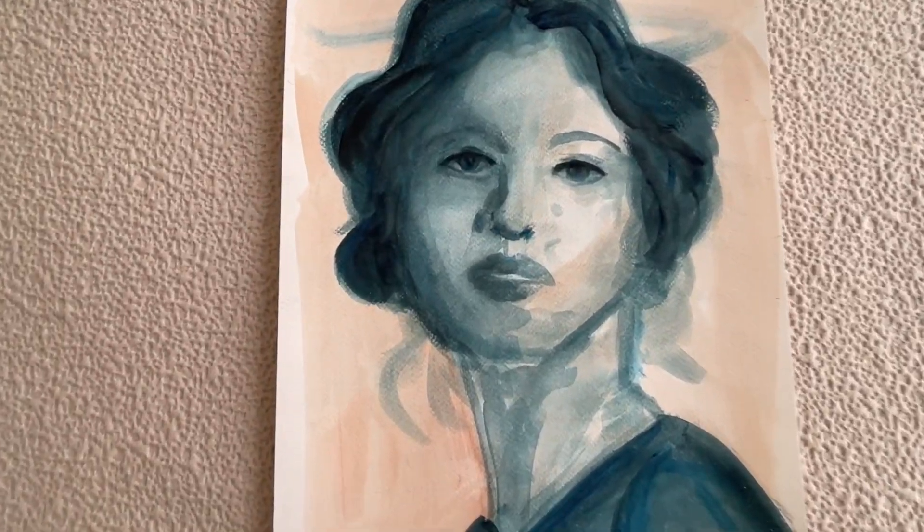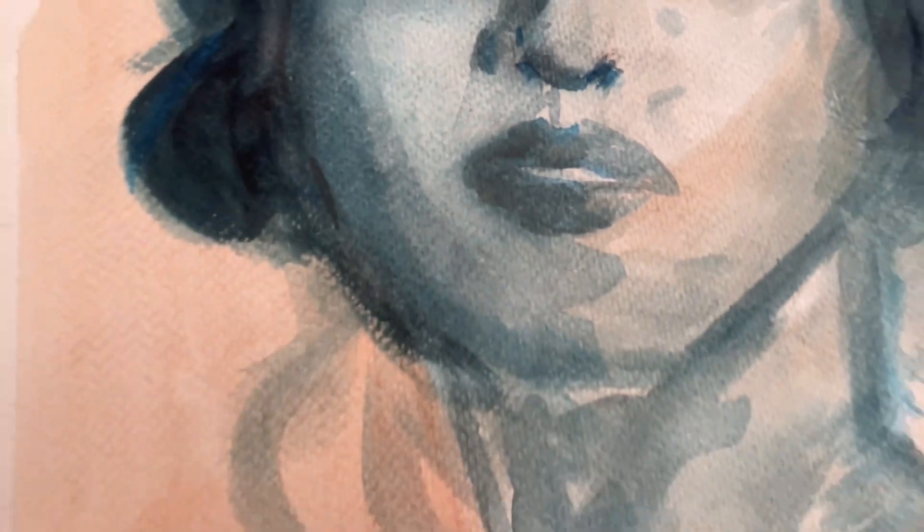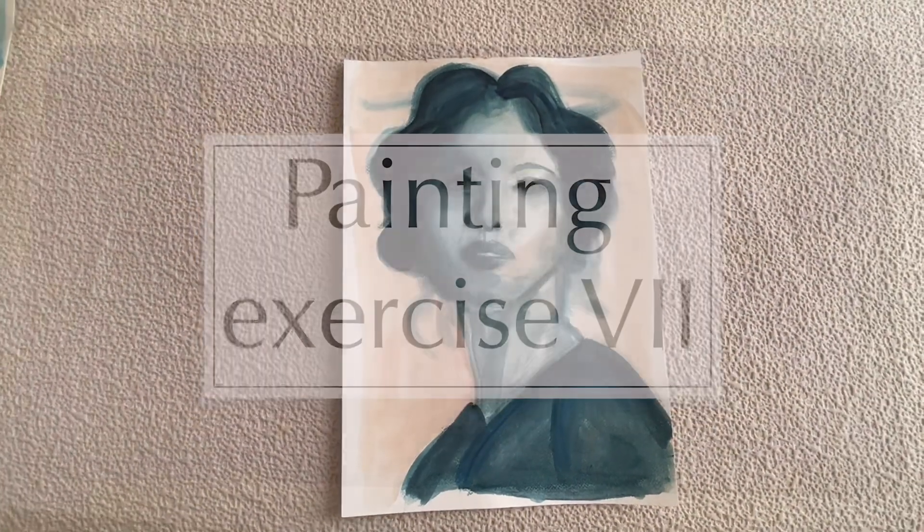Hi everybody! Let's continue our painting exercise. We are exploring different outcomes using the same source image, materials and techniques. This is the 7th composition out of 8.